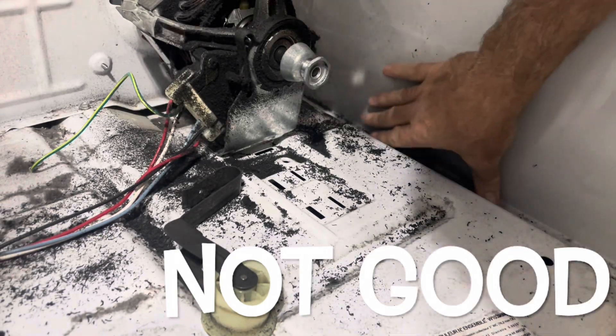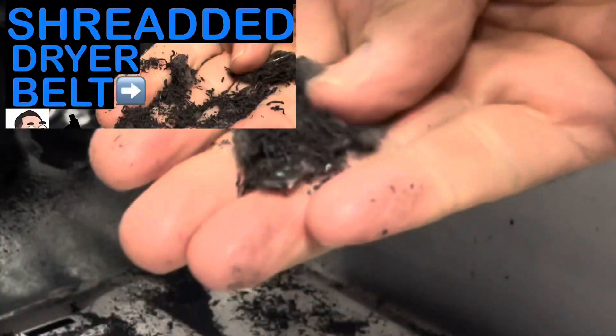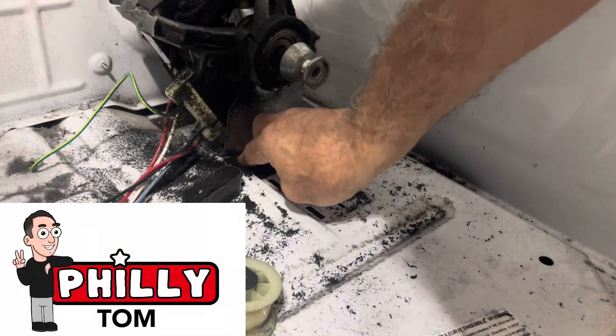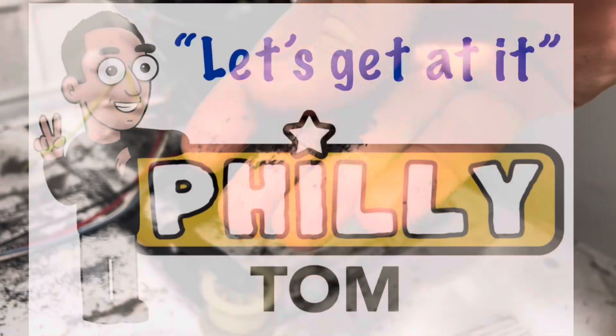If you just found your dryer belt is shredded into little pieces like I did, this video may be for you. I'm going to show you how I think it's shredded and I'm going to show you how I repaired it. So let's get at it.